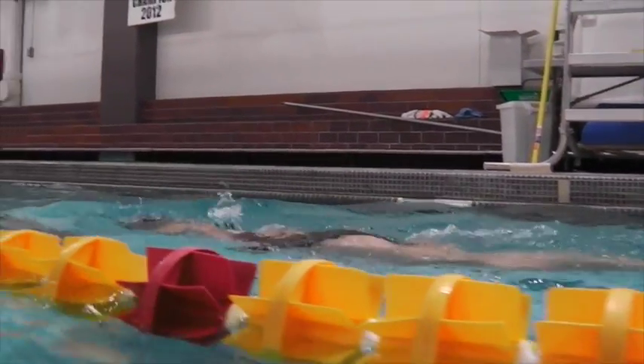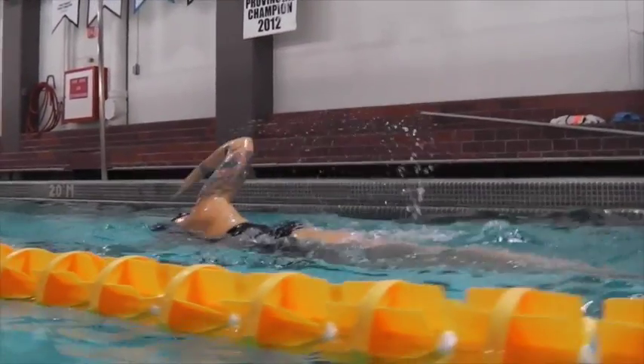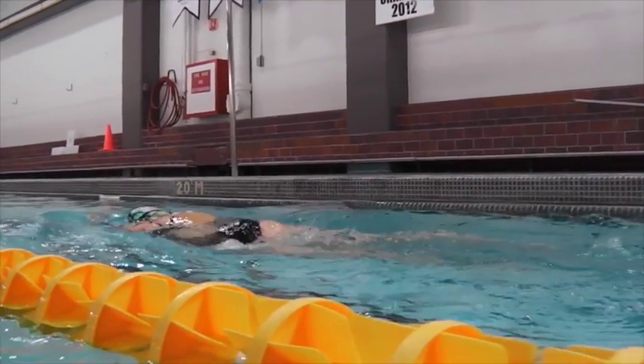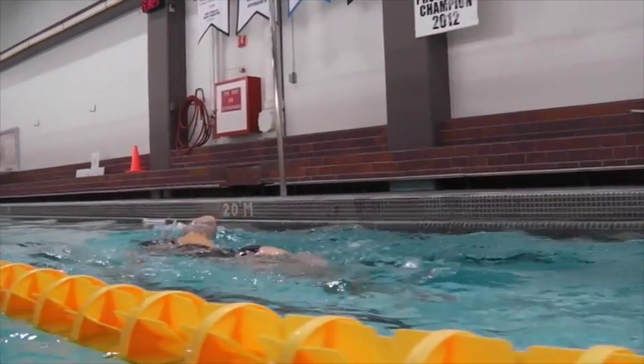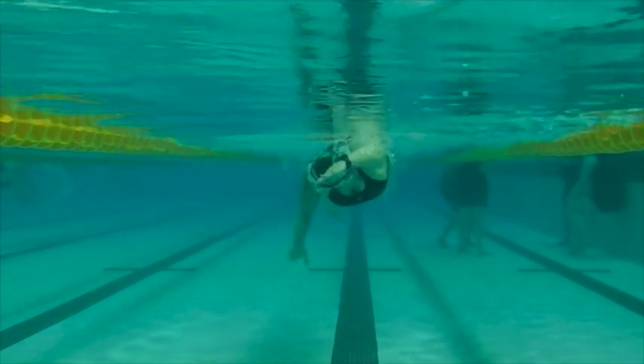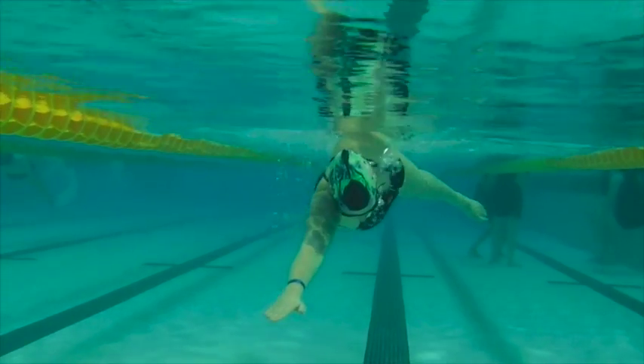The arm coming over in a really high arc is going to add a lot of weight to push you under the water. I want you to think about sweeping wide rather than over — just swing it out to the side. That's going to help with the over-rotation as well. By lifting the arm so high it over-rotates you; by sweeping it wide it's going to keep you more horizontal.